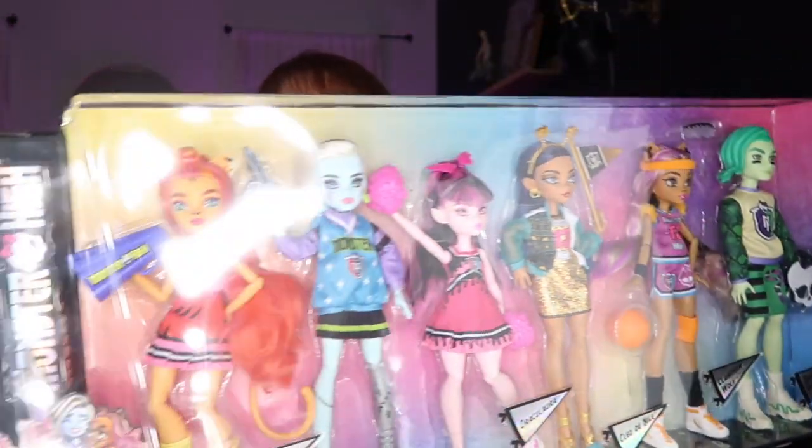This six pack originally retailed for about $129 or $139, but it's been going on sale more and more at Walmart. Hopefully you'll be able to find it too. Over the holidays, I think the lowest I saw it for was $49 — that is an amazing deal for six dolls. We're gonna go through every single doll, open it all up, let's show the back of the box.